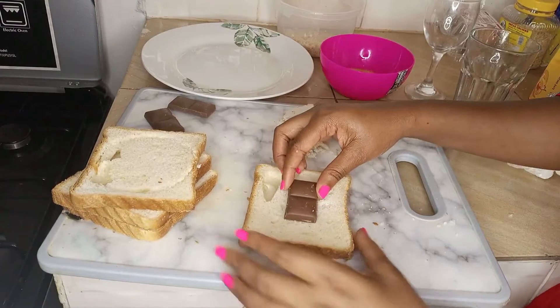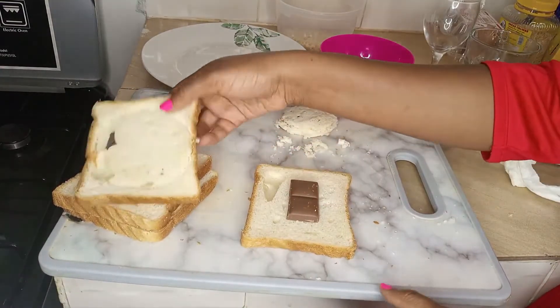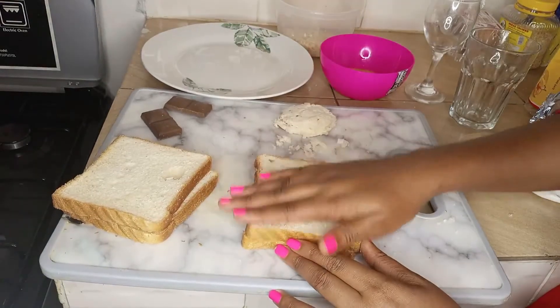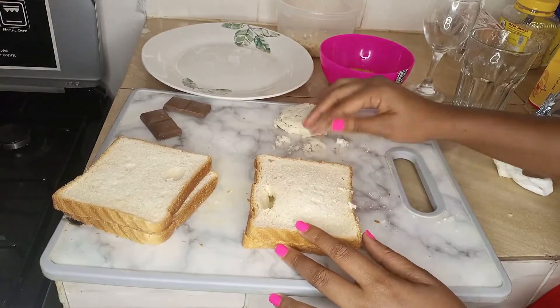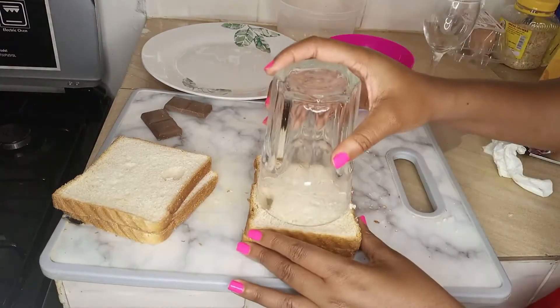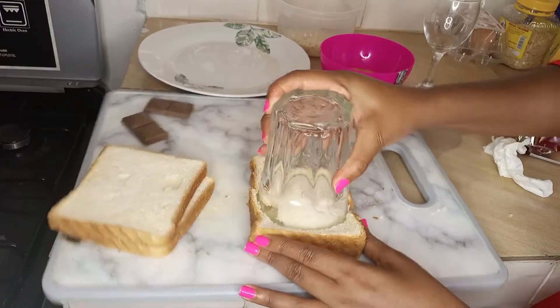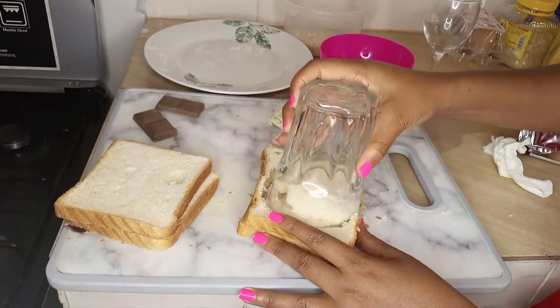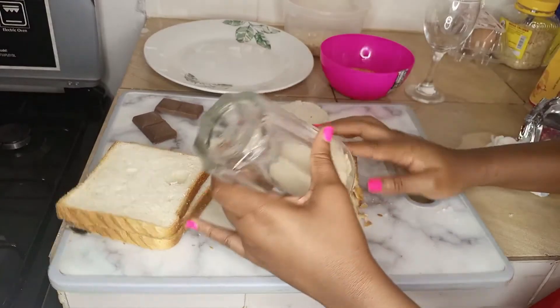Basically, you take a piece of bread, place some chocolate in between, then take another piece of bread and place it on top. Then with your glass, just cut through your bread.